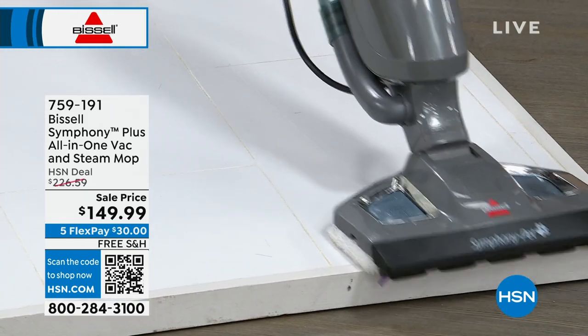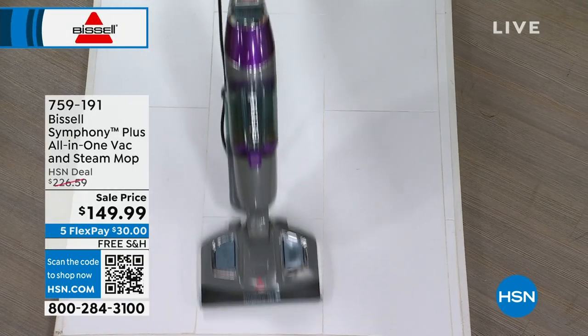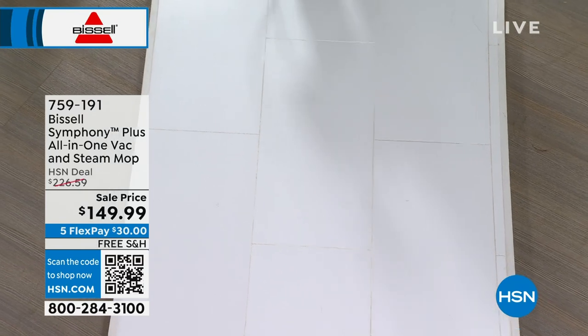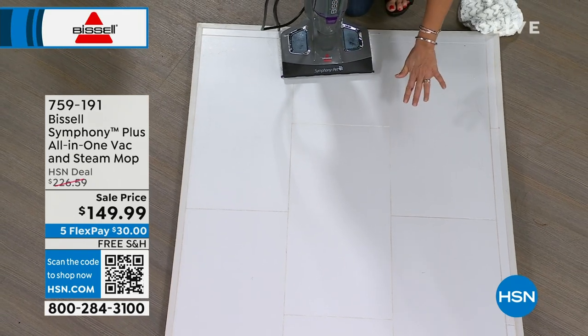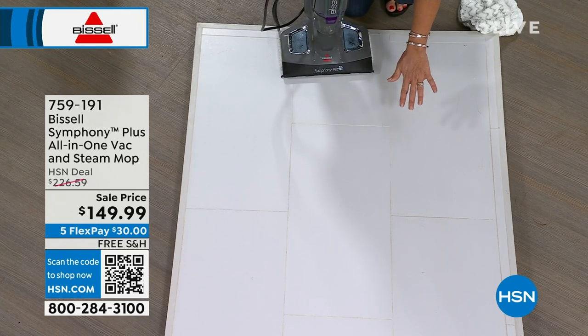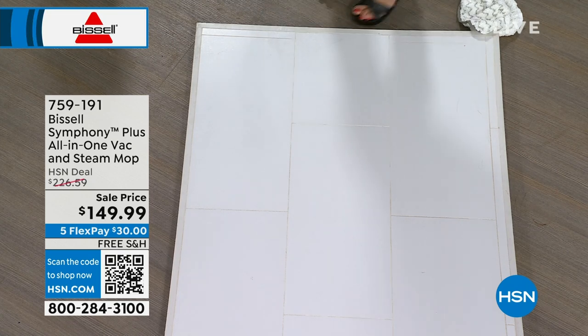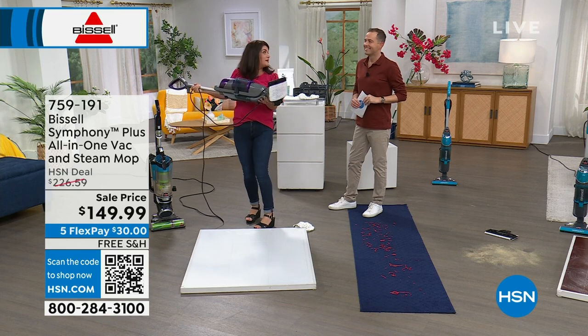This is almost Bissell's number one machine on the planet. It's so lightweight, it's so powerful. This is the machine that I personally use almost on a daily basis in my home because my floors have never been cleaner — you're killing 99% of the germs and bacteria. But let me show you the magic. I want you to look underneath this mop pad. It's a little dirty — we had markers. I'm going to put it to a test.